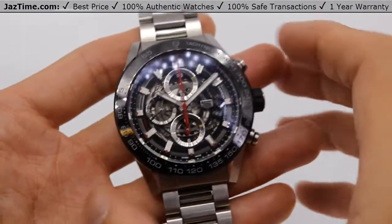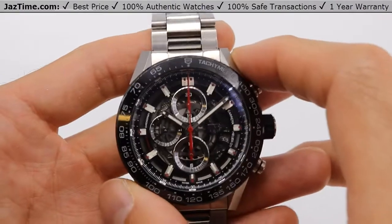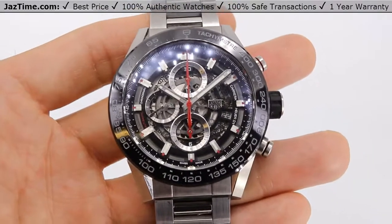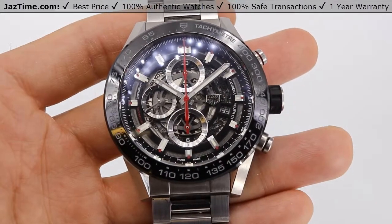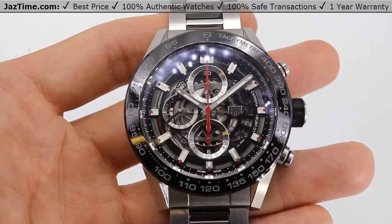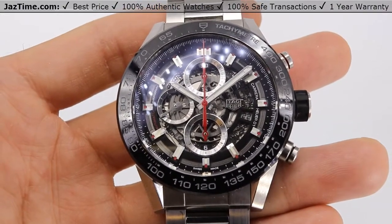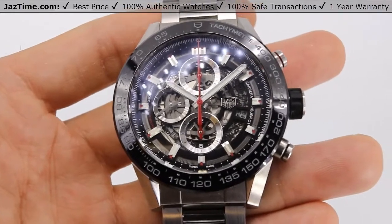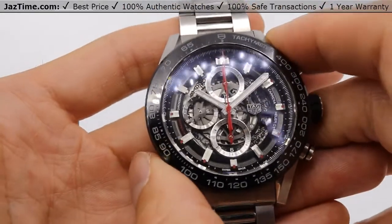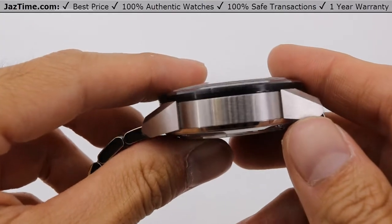Let's start with the case. The case is 43 millimeters — that's from my thumb to my index finger. This is the Tag Heuer skeleton, currently retailing for around $5,600 as of 2020, and you can get it for way less at Jaztime.com. I also see this reference number MSP30023, not sure what that is, but the case is 43 millimeters and uses both brushed and polished finishing.